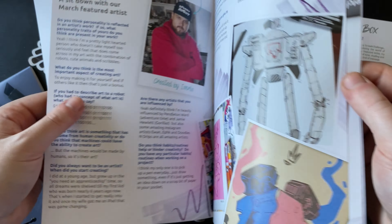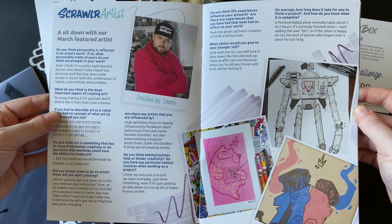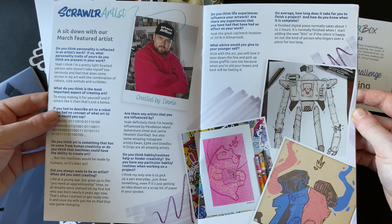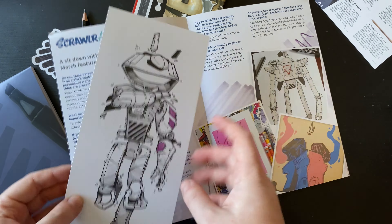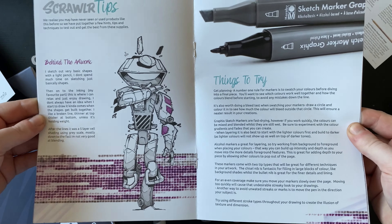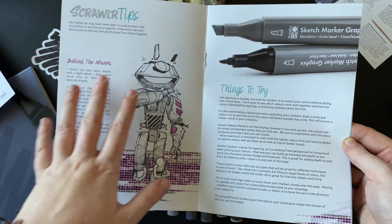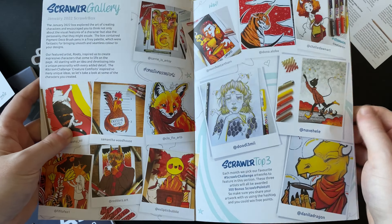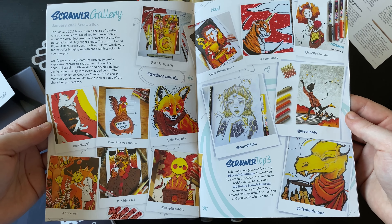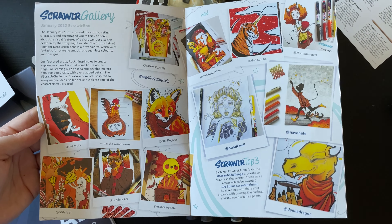If any of you received your box and got that sweet, let me know what it tastes like — I'd be interested to know. This is a little more about the Scrawler artist, so pause there if you want to read more about that and see more of the artwork — go follow them. Then we have some Scrawler tips and things to try. I will swatch the supplies and read both of these whilst that is happening.